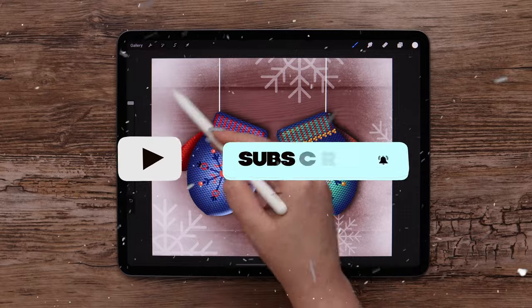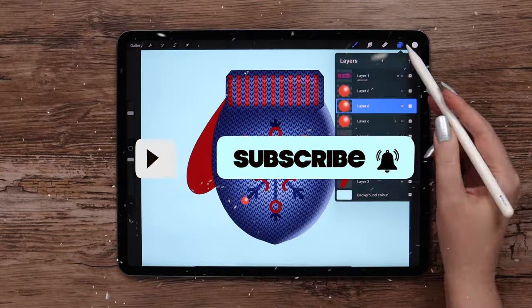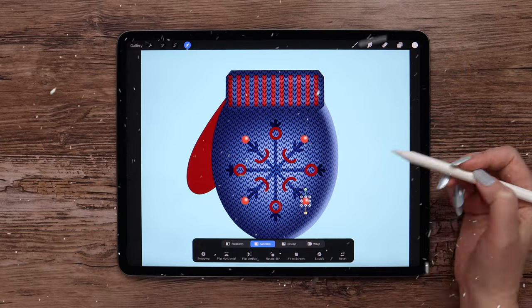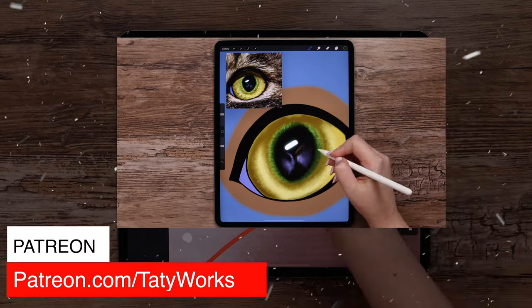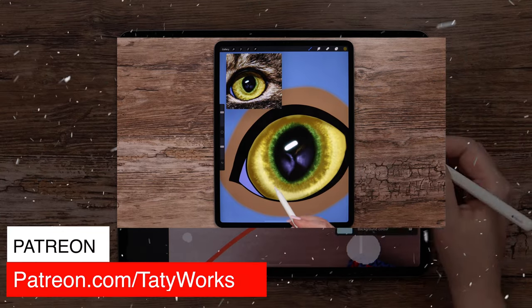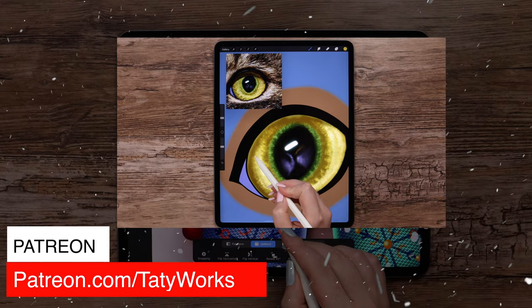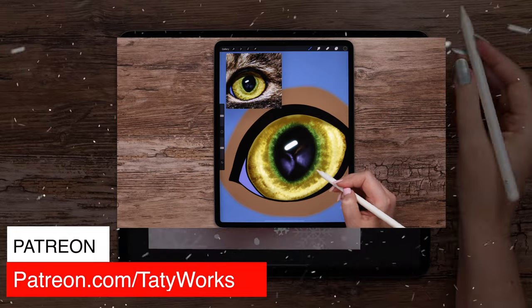Before we get started, please subscribe to my channel and give this video a thumbs up. If you've been following my tutorials and you'd like to see more, you can check my Patreon, where I share more in-depth tutorials, patron-only brush packs and more. You will find a link to my Patreon page in the video description below.